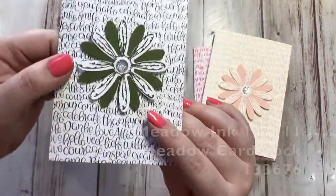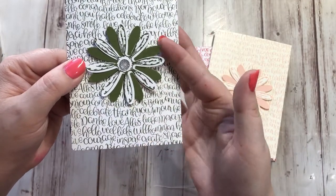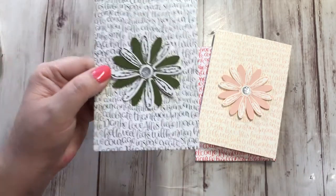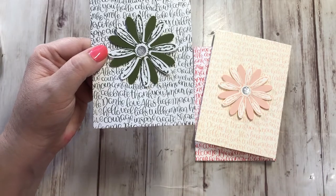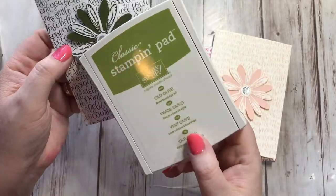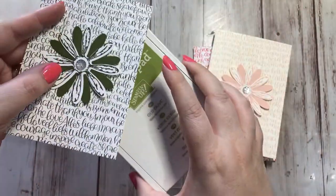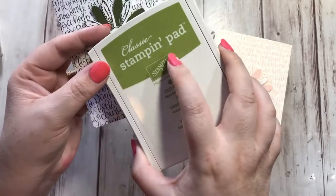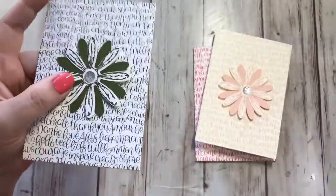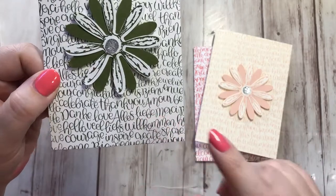Then we have Mossy Meadow, another returning-in color from the past. It went into the neutrals and it's like a dark green. It's different from Old Olive — let me grab the Old Olive. Old Olive is now in the regals collection; it used to be in the brights. This was probably our darkest green color, but you can see Mossy Meadow is even darker than that. It makes Old Olive look bright. Mossy Meadow is now our darkest green and it's in the neutrals.